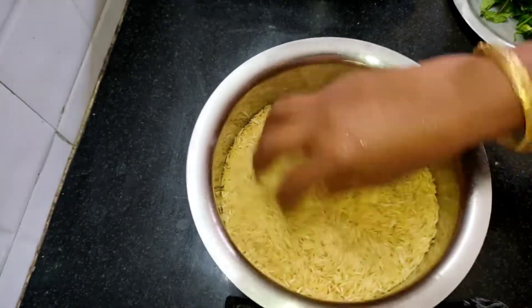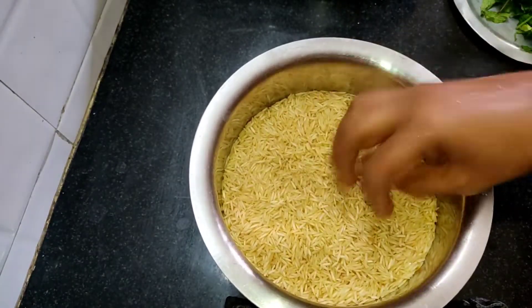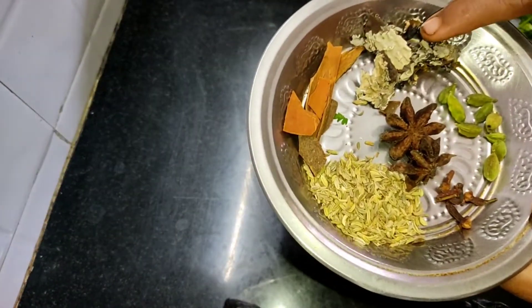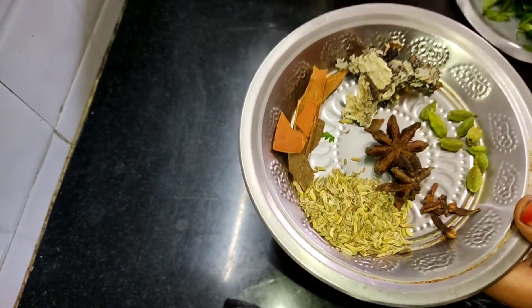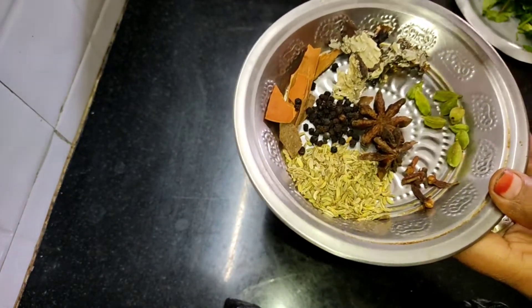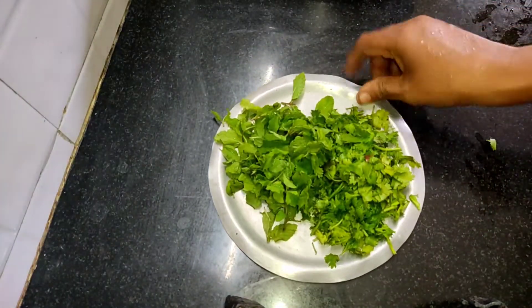First, we will put it in the pot. Add 1 spoon of chombo.